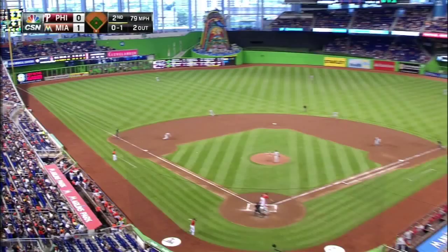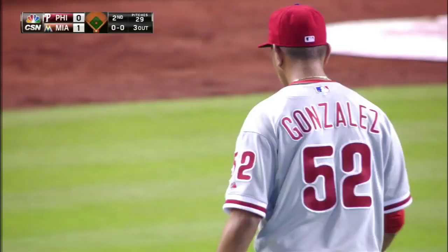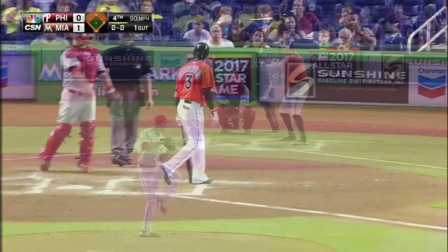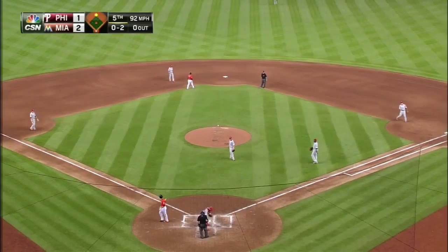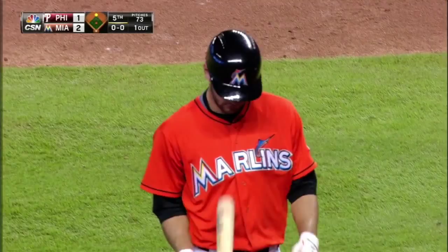Ground ball to third, gobbled up by Ashy. A very good inning for Severino Gonzalez — he retires the Marlins in order. He's retired the last six. Swing and a miss, he got him. Swing and a miss — struck him out. Four strikeouts for Gonzalez. Echevaria at home plate, and that one's lined out toward right, right at Grady Sizemore, who puts it away, and the inning is over.